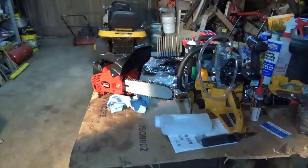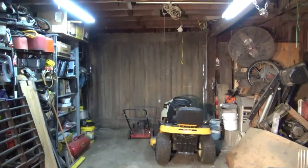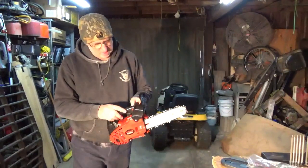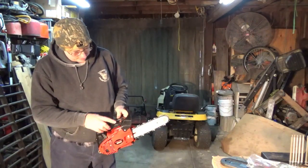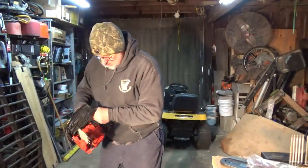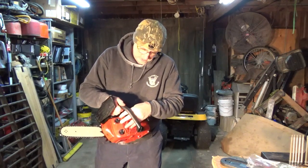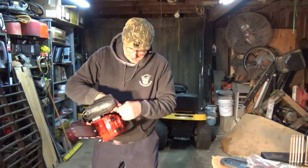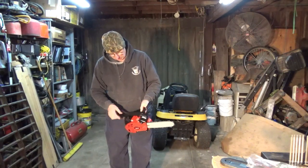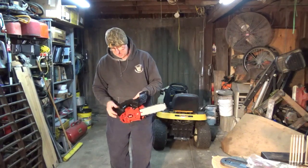Let me set the camera up here and we'll do a first start on this thing. I assume up is on. I'm going to pump the primer bulb — we'll do it about six or seven times. I've got gas in five pumps. There's eight, nine, ten. Okay. I think the ignition's on. Prime — let's see what she'll do. Three pulls and it popped.